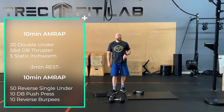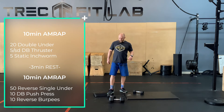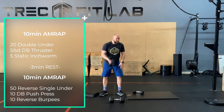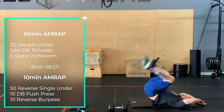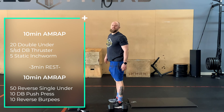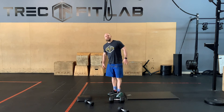Then we go into a different ten-minute AMRAP: 50 reverse single unders, ten dumbbell push press, and ten reverse burpees — that's down, back, forward, and stand. Ten minutes of those. Go do it — what are you waiting for? Turn the computer off, put your phone down, get working out. Take it easy, bye-bye!